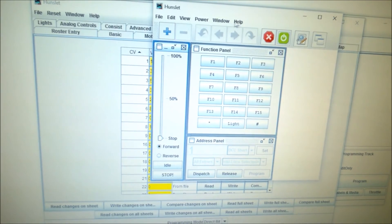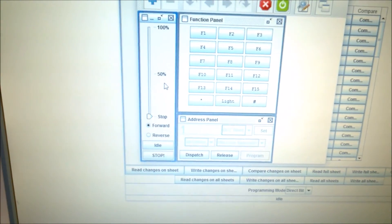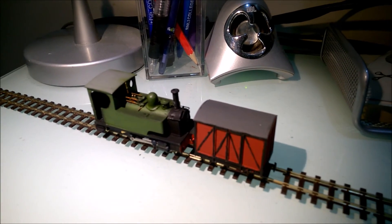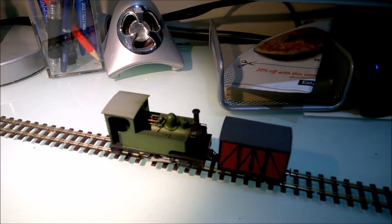Here's the throttle — I'm just going to try and run this loco. I'm going to slide the toolbar up to forward and hopefully the loco will start running. As you can see it's very smooth, very slow — it can probably run even slower — and very quiet as well actually.